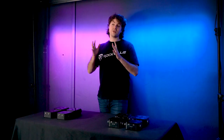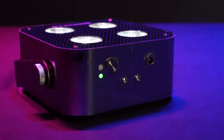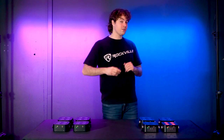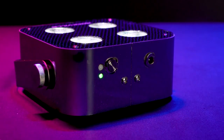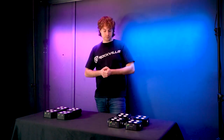If you want to set up multiple lights without a DMX controller, use the master-slave function. Decide which light will be the master. Turn on all lights, set all lights except the master to slave mode by double tapping the power button, then short press to set them all to the same RF group — such as red. Set the master light to RF mode so it works with the remote, with the remote on the same RF group. Set the master to any mode or color, then double tap to activate master mode — all slave lights will follow. To adjust, switch back to RF mode, make changes, then return to master mode.